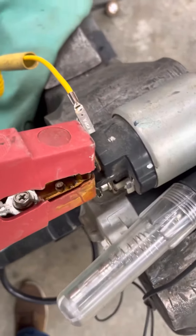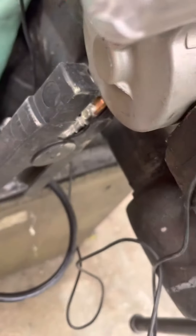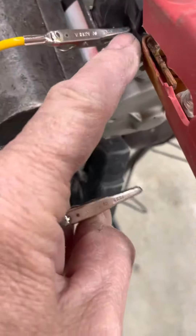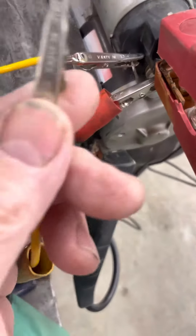So you hook your jump box up, positive to your battery post, ground hooked on. This is so you can kind of see what the electricity is doing. We're using a test light to ground, running down here to our output side of the solenoid. Got a little jumper wire — that's like your key right there — and then you want to touch it to your battery post.